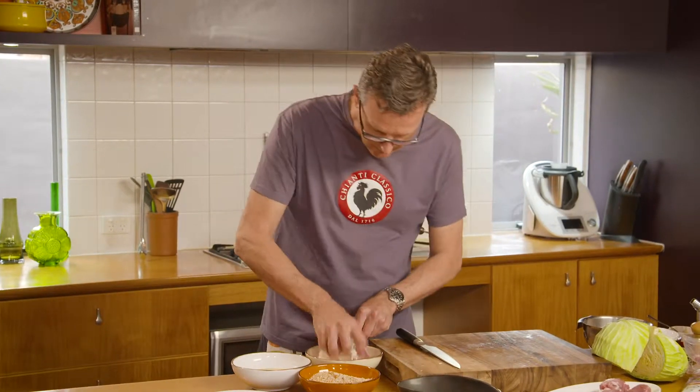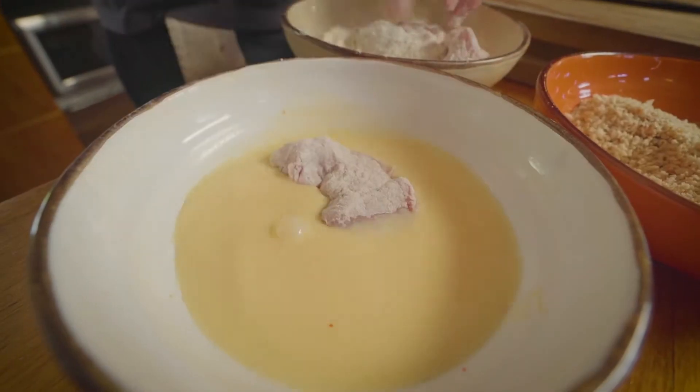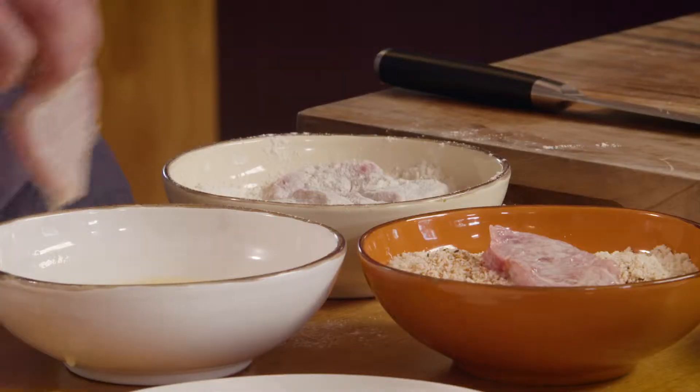Get that pork floured first, dust off the flour, through the egg, and into the breadcrumbs.